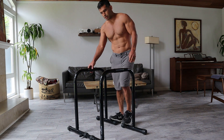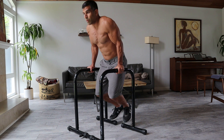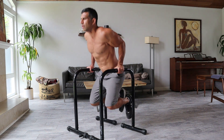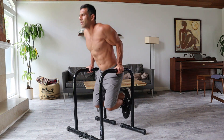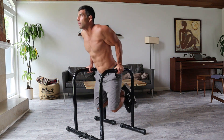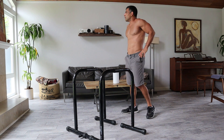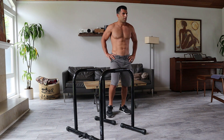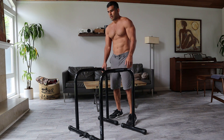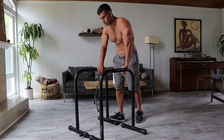Start to pick up the speed a little more. That was 14 seconds — trying to get a little faster. That's going to optimize the rest time we get. It's also going to help us build our explosive fast-twitch muscles.